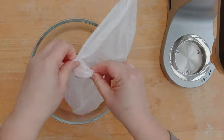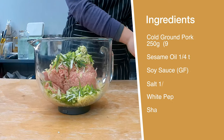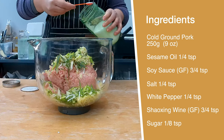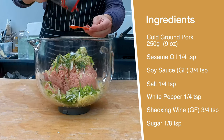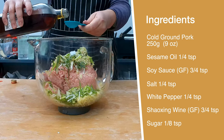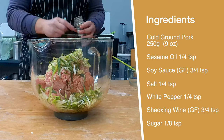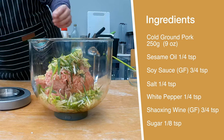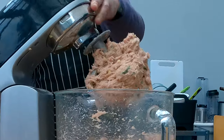Now I'm gonna add all the ingredients together. I'm gonna measure 250 grams of ground pork, add a quarter teaspoon of sesame oil, three quarter teaspoons of soy sauce — make sure it's gluten-free, it's often called tamari sauce. Then I'm gonna add one quarter teaspoon of salt and one quarter teaspoon of white pepper. Next, three quarter cup of Shaoxing wine — make sure it's gluten-free; if you can't find it gluten-free, substitute with rice vinegar or black vinegar. Then one eighth of a teaspoon of sugar, and the thinly sliced scallions, garlic, and ginger to my stand mixer. With the dough paddle, I'll let the mixture mix for about 20 minutes until it becomes nice and springy.